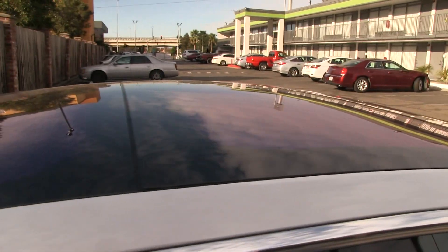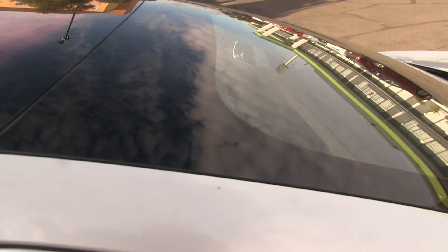What about parts of the roof? Well, we have a glass roof, so there's not much metal around here.